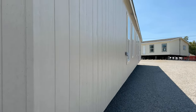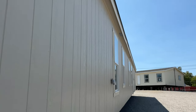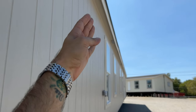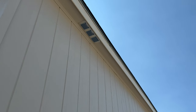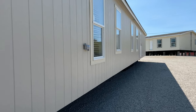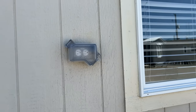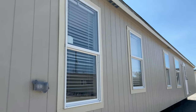Up top, we have a nice six-inch eave. The Solitaire eaves serve two purposes: first, to keep water running off the side of the house, pushing water six inches away; second, to house ventilation vents so your attic space has cross ventilation and stays fresh. We also have low-E thermal pane windows keeping energy efficiency at maximum.